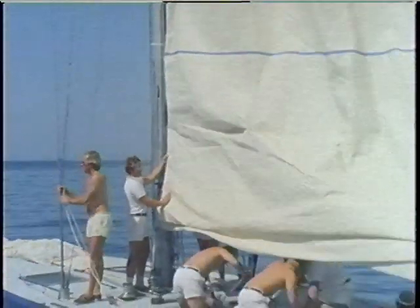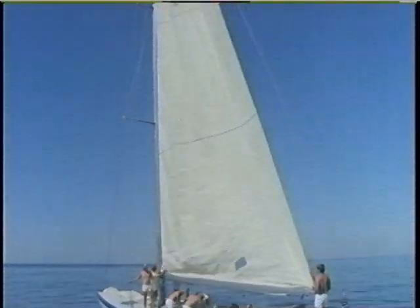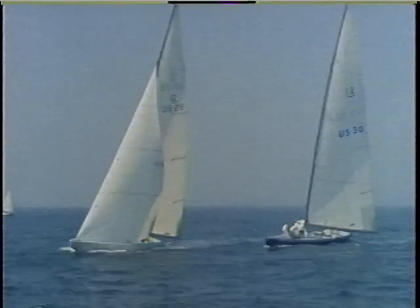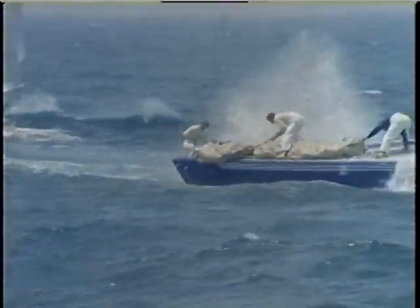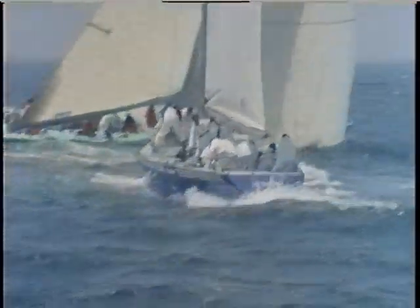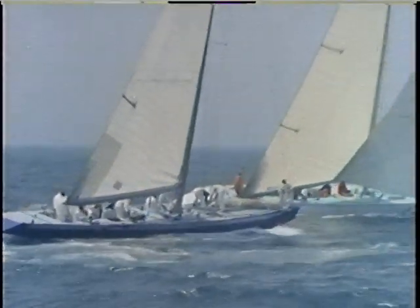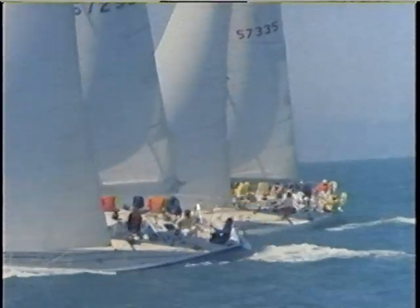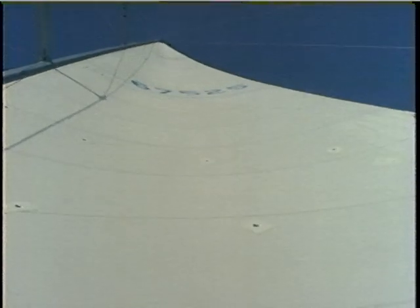On all boats, from dinghies to maxi boats, the main is the first sail you hoist and the last sail you drop. On fractional rig boats, from J-24s to 12 meters, the mainsail is the most important driving force — a sail that has to provide power all through the wind range. That makes the main the most challenging sail to design, cut, and trim effectively, both on fractional and masthead rigs. The controls for the main are the same on both types of rig, and the main is the perfect sail to illustrate the basic shaping and trimming principles we'll use for all sails.